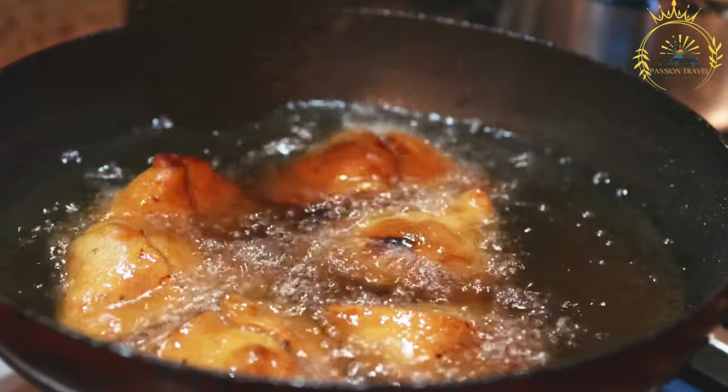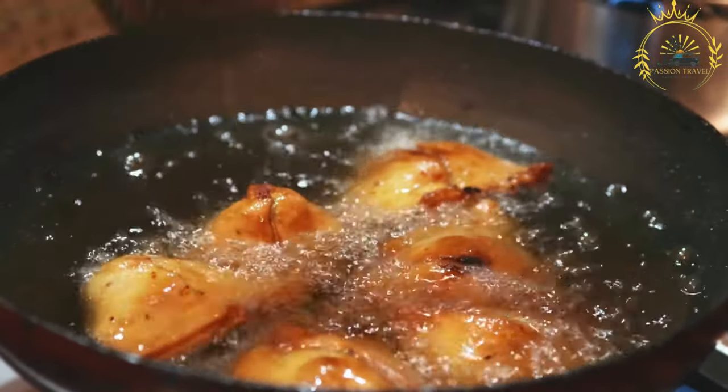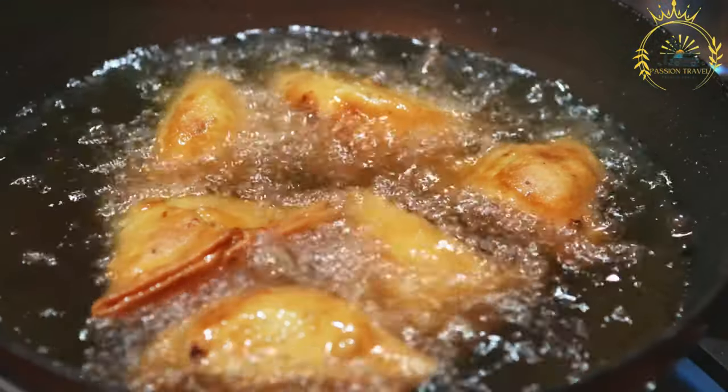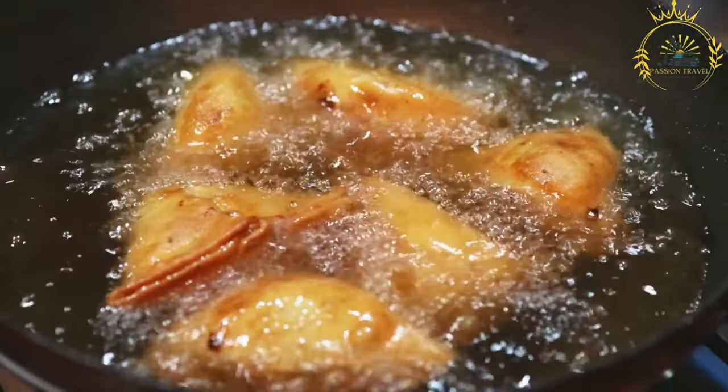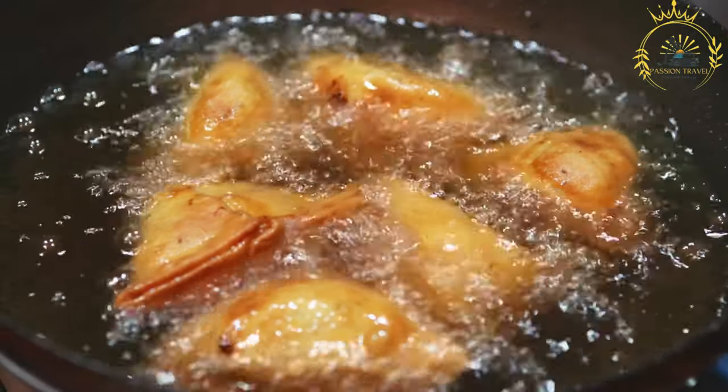The filling is typically seasoned with a blend of spices and herbs, which may include cumin, coriander, turmeric, garam masala, chili powder, and others. The spices vary depending on regional preferences and individual recipes.